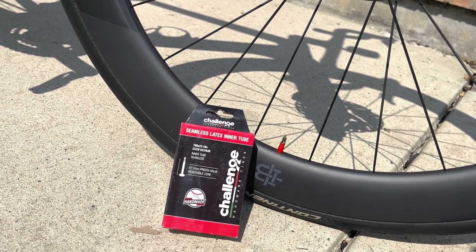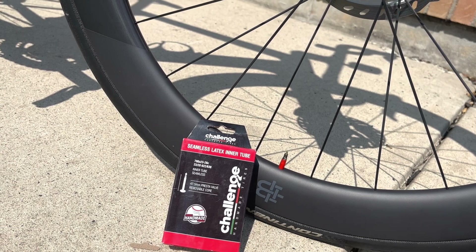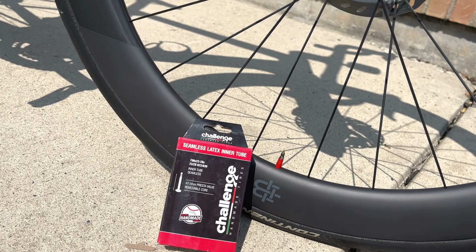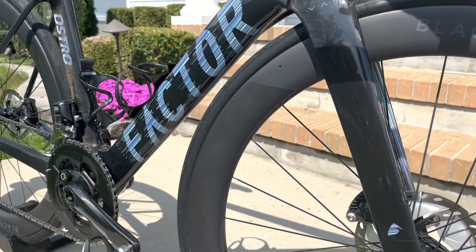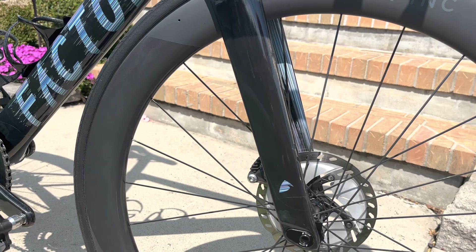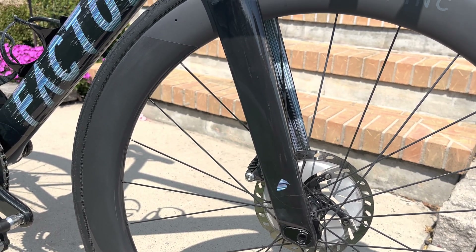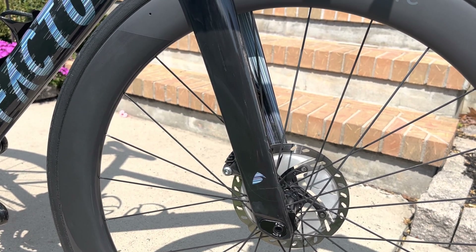I just wanted to give my second ride update on these. I did play around with the pressure and I just can't seem to get it dialed in enough without going too low on a clincher tube. Right now I've got 80 in the front, 85 in the rear. I tried 85 in the front, 90 in the rear. I don't really want to go too much lower than 80/85 in the rear on a clincher — that's just, again, my personal preference. I'm running 25 mil tires here.